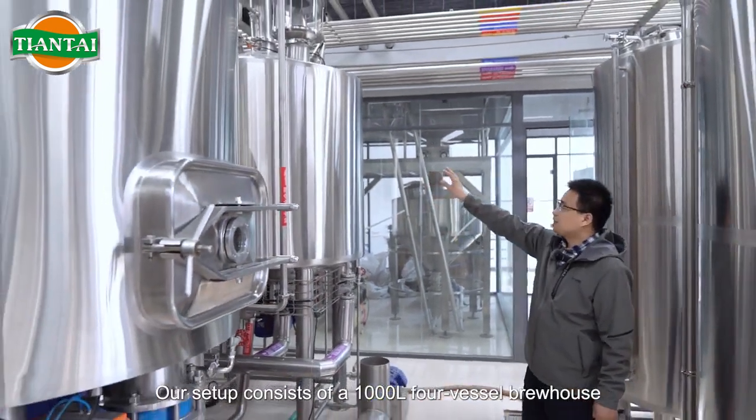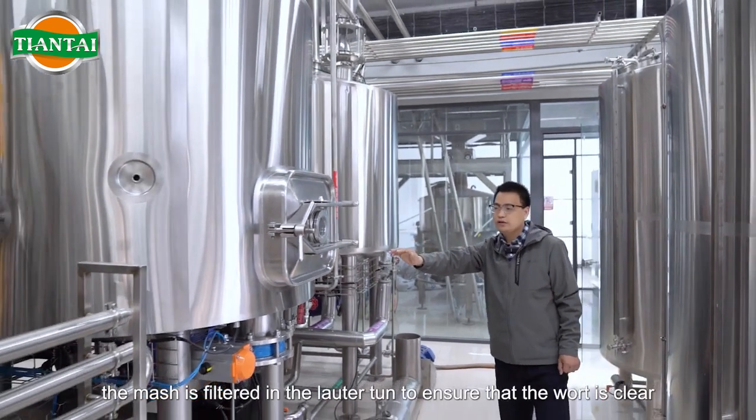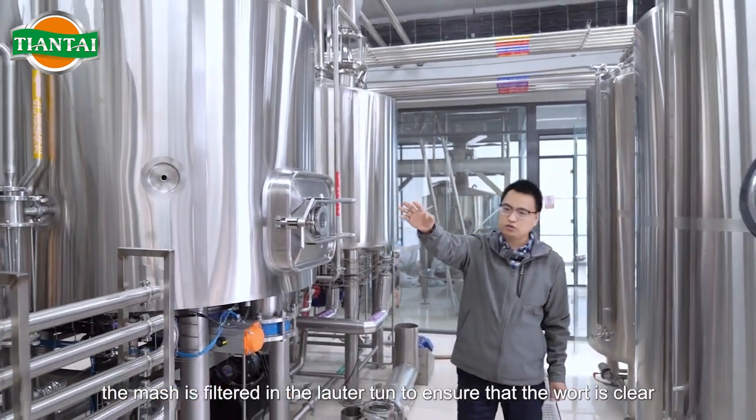Our setup consists of a 1000L four-vessel brewhouse. After mashing, the mash is filtered in the lauter tun to ensure that the wort is clear.